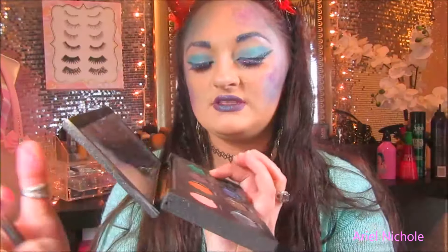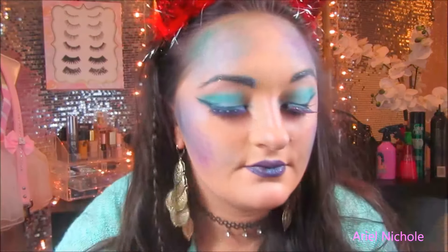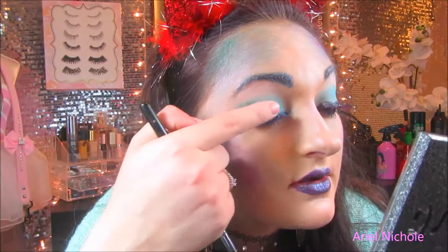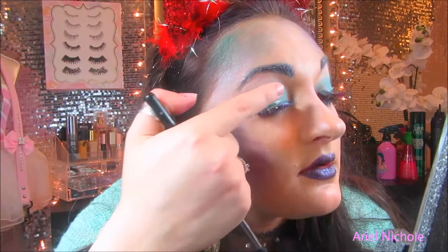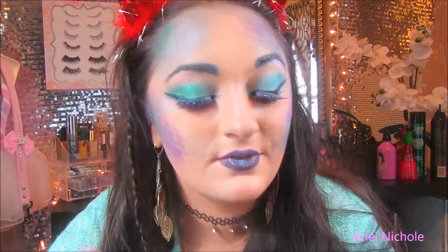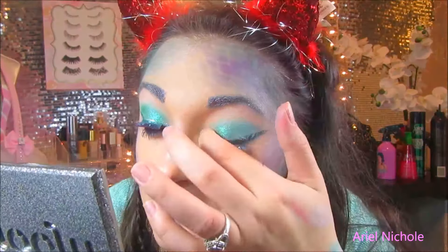I'm going to take the Urban Decay Moondust Palette and use my finger with the Lightyear Green. Let's see what this looks like — I'll put it on the outer corners. Actually, you know what, I'm going to put it all over the eyelid. It looks very Ariel-like, very mermaid-y. This is Halloween, y'all!